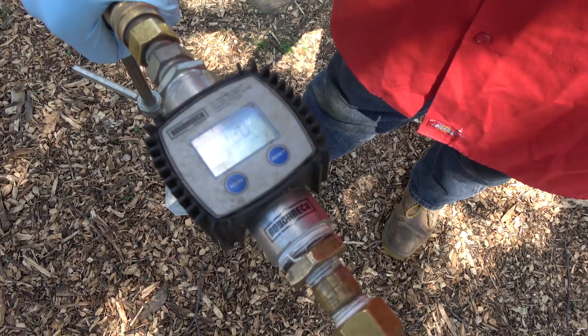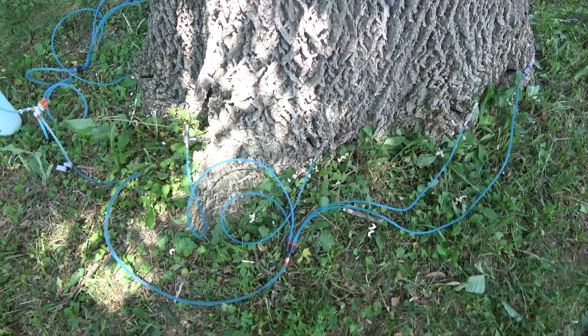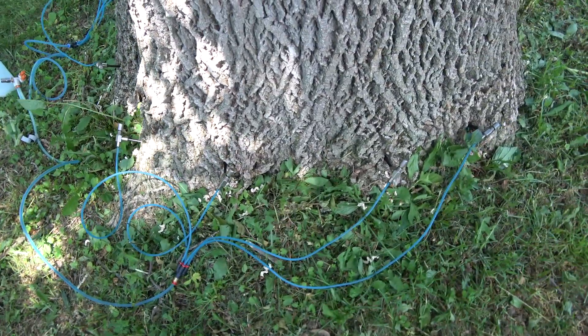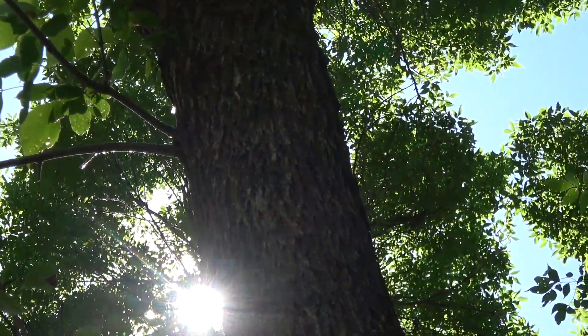In severe cases, you're going to have to do a soil injection with a root stimulator and maybe a trunk injection with the deficient nutrient. It's just one of those things — 85% of all problems that start in the canopy or in the needles start with the root system. So if you can keep that healthy and growing, your tree is healthy.